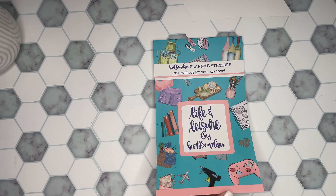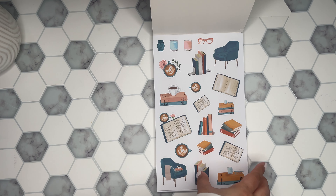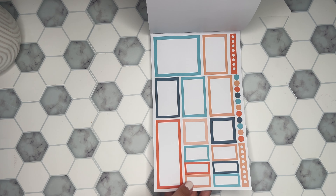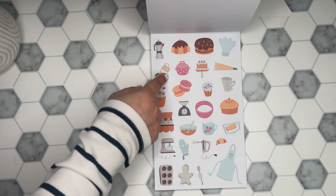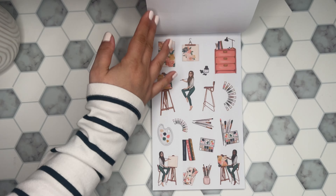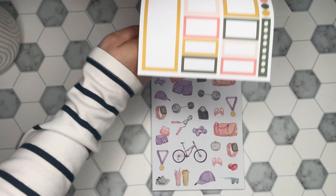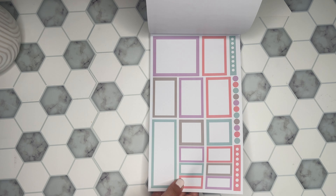Next: Life and Leisure. Look how cute these are. So we have books, reading, some coffee stickers. These are all paper. And then you get coordinating boxes — love the colors. Functional stickers. Oh, these are cute little cooking ones — little cupcakes and cakes. So cute. Boxes. The artist one — painting. The fitness page. I love these colors. So pretty.